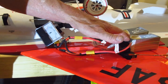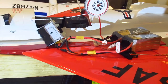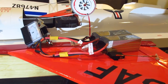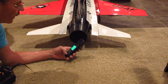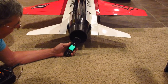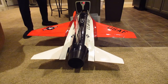These are 5200 milliamp 15C Tattu Gen Ace batteries. Let's see what amperage they draw — 100 amps. Now let's check the tailpipe wind speed in miles per hour: 175.9 miles an hour. And now let's see what kind of pressure we get.